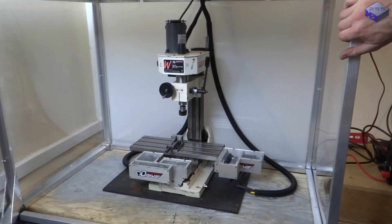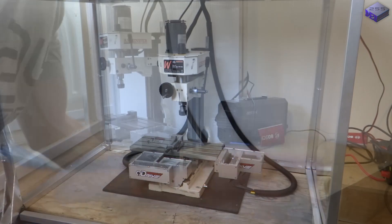Once the frame was screwed down to the board, it was actually really solid, and it also got used as a table.